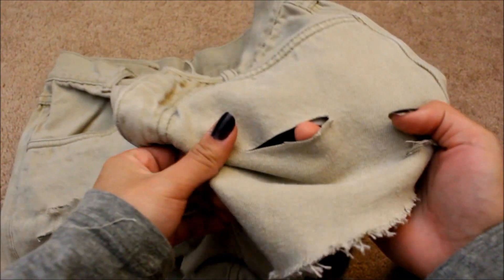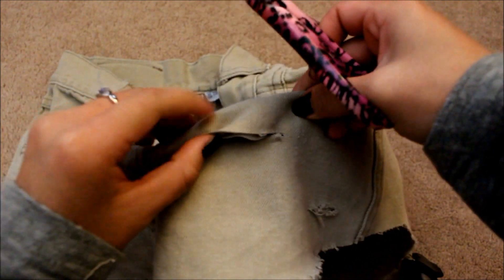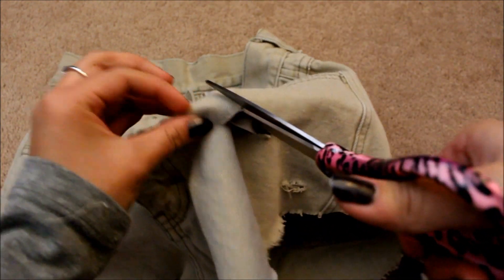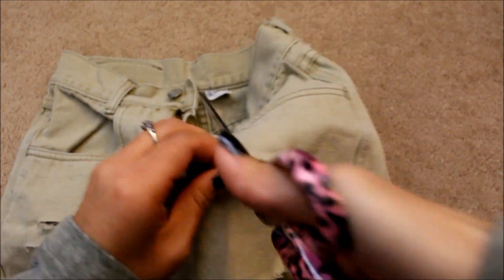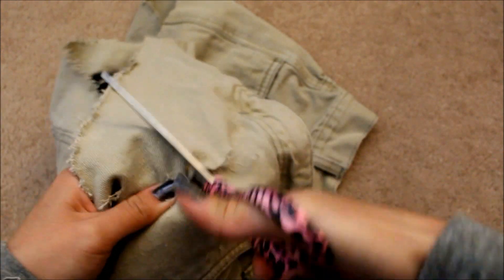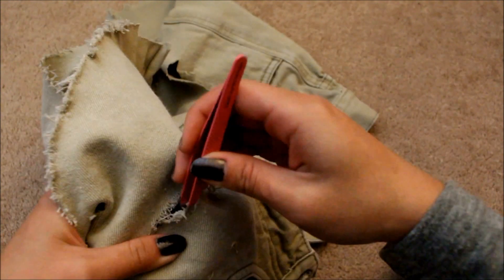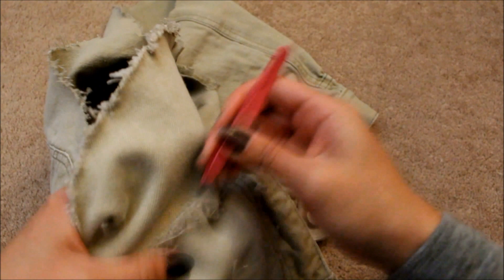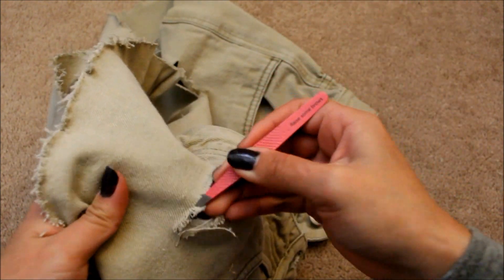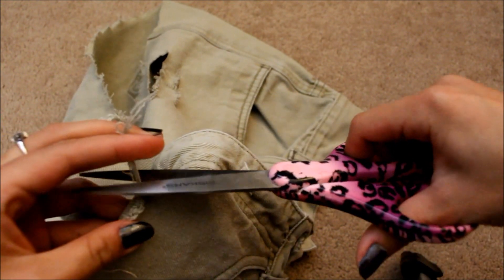I cut another hole and with the same technique using the scissors, I am going to distress this hole. Again with the tweezers, try pulling the strands. Then I cut away the loose ends.